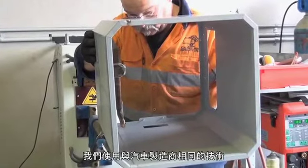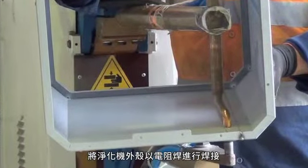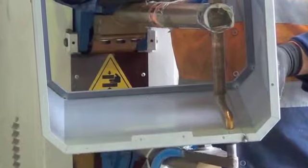Using the same technology as automotive car manufacturers, the air purifier enclosures are spot welded together using resistant spot welding, with no visible marking on the outside of the air purifier.